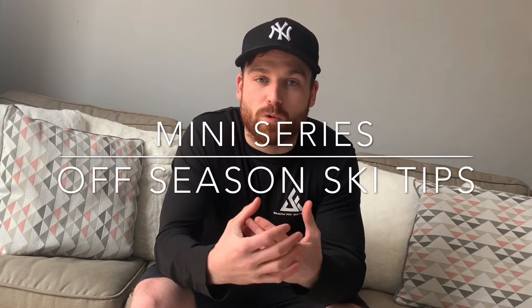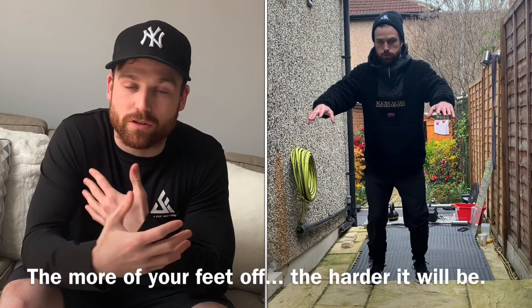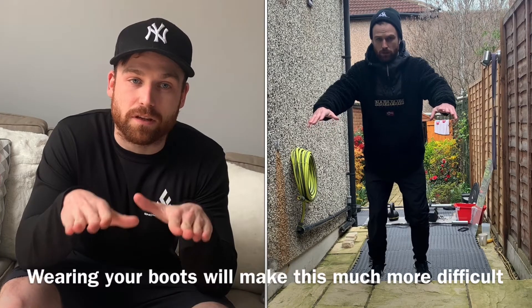The first exercise in this mini series focuses on balance through our feet. Find a step — on your stairs, in your garden, wherever it may be. I'm using one in the garden here. Slowly edge your feet toward the front of the step.